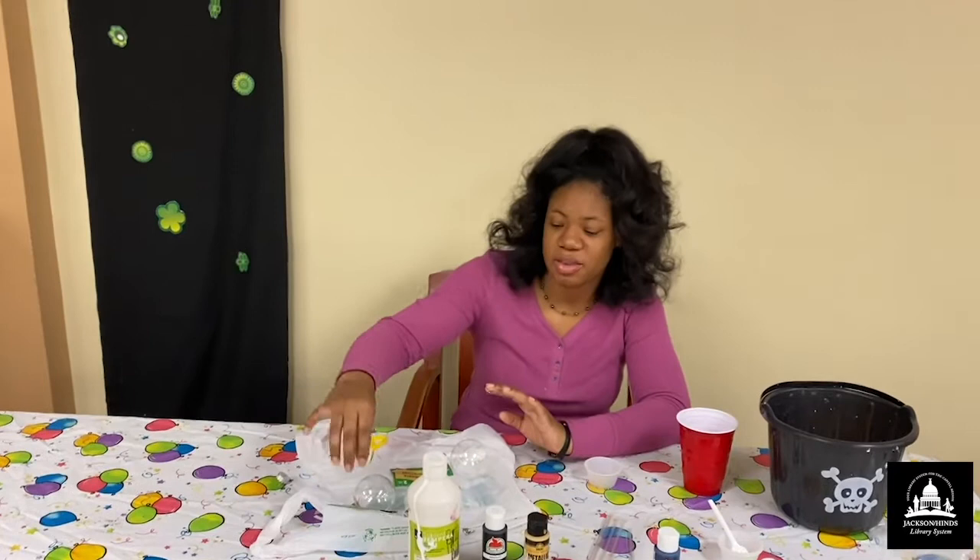Hi, guys. Welcome back to Alexander for another weekly program. Today, I will be showing you guys how to make your own Christmas ornaments at home.